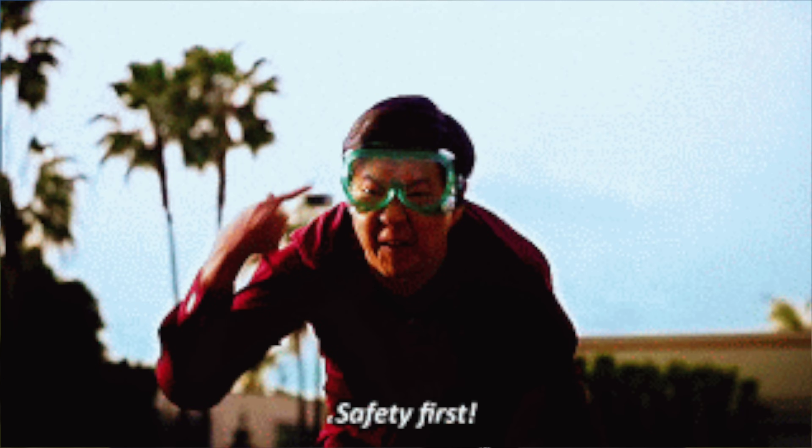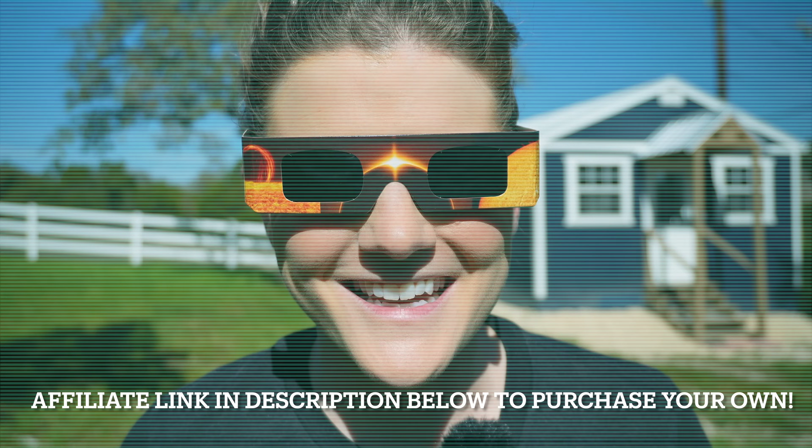Before we dig into everything we're going to cover today, I have to drop the safety notification: if you plan to look at the sun, do not do it without eclipse glasses like these. Furthermore, if you plan on photographing this event, do not point your camera directly at the sun without the proper filter, which we're going to talk about in just a second.